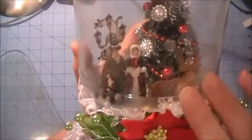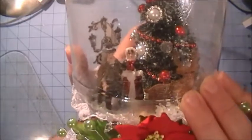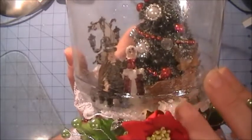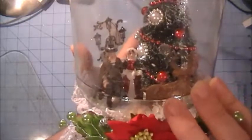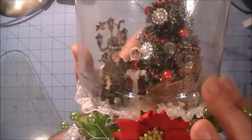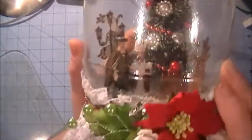Inside I got this little reindeer at Michaels in their dollar section — it's a chipboard reindeer. I took some Tim Holtz distress ink in Vintage Photo to color him brown, then used Walnut Stain on his antlers. I drew little eyes and then took a little red stickles to his nose to kind of make him look like Rudolph.